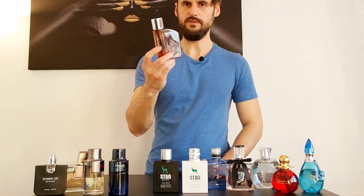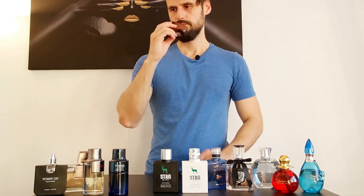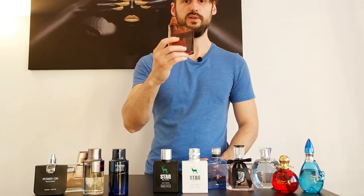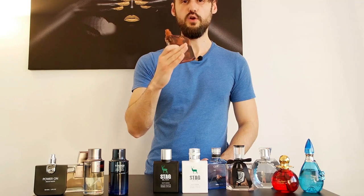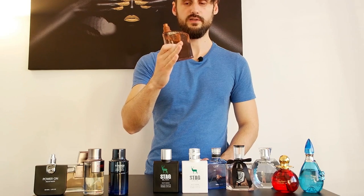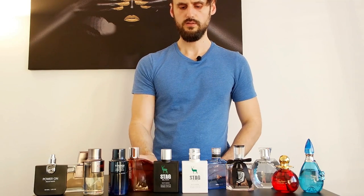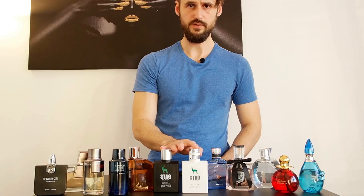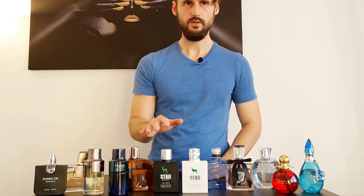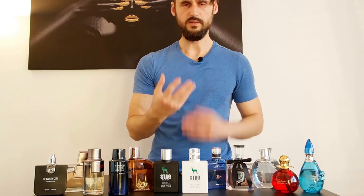This one I've already reviewed — it's Tiara A Sportsman Classic. This is a clone of Chanel Allure Homme. It's very close to it. The only difference, as I've said in my review, is that Allure Homme is fresher, and this one lasts longer because it's not as fresh. Very, very similar. I've already reviewed these two as well — you have three links in the description for all three of them.